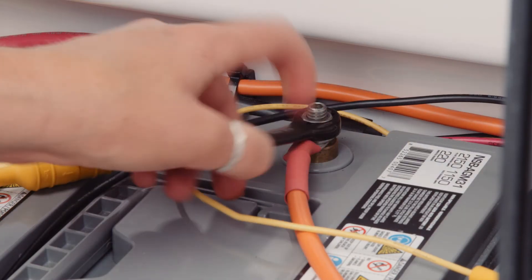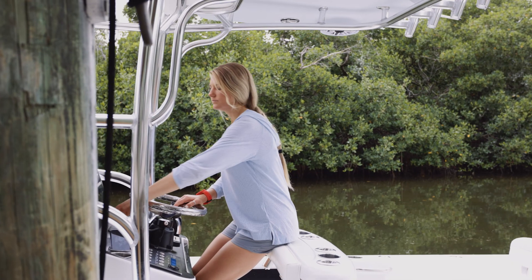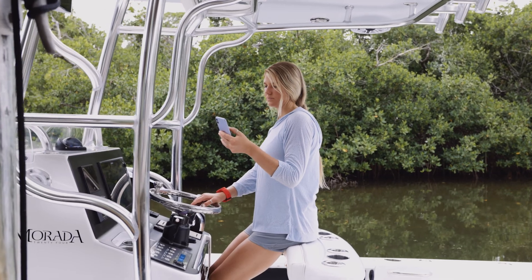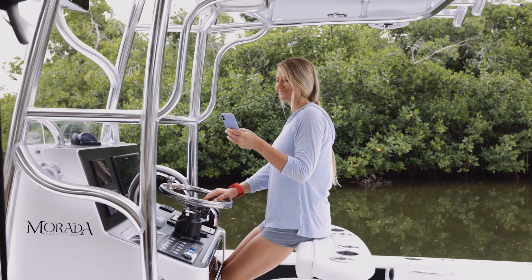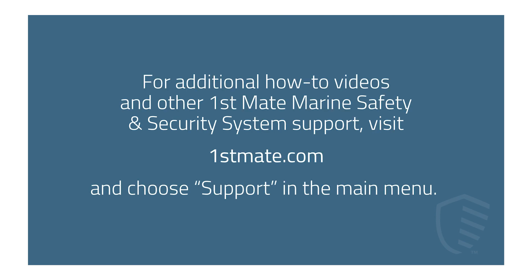The final step is to reconnect your batteries so you can proceed to setup and configuration. Now that your FirstMate system is installed, download the FirstMate app from either the App Store or Google Play. Make sure to check out the account setup video to fully configure and test your system. For additional how-to videos and other FirstMate Marine Safety and Security System support, visit FirstMate.com and choose Support in the main menu.